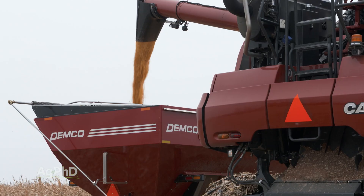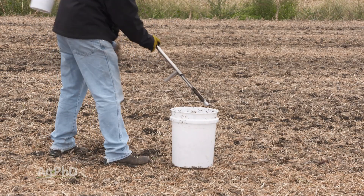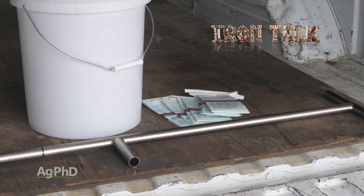Judging by our yield increases that we've been able to make and the purity of the water coming out of our tile lines, the return on investment from that $100 soil probe has been very good for our farm, and it will be for your farm too. That's all for today's Iron Talk and now back to the show.